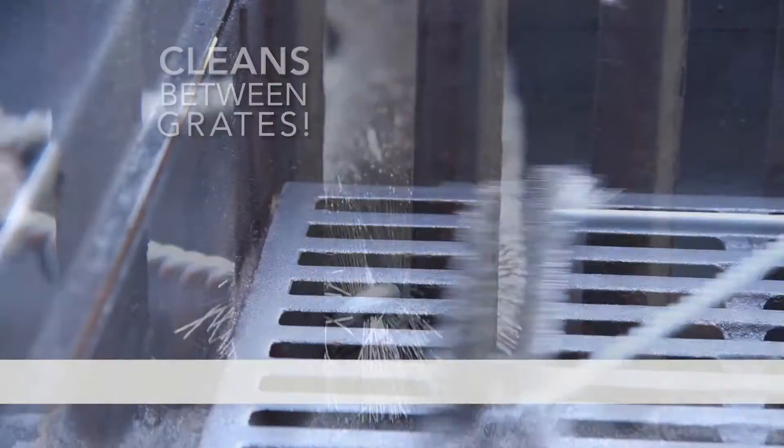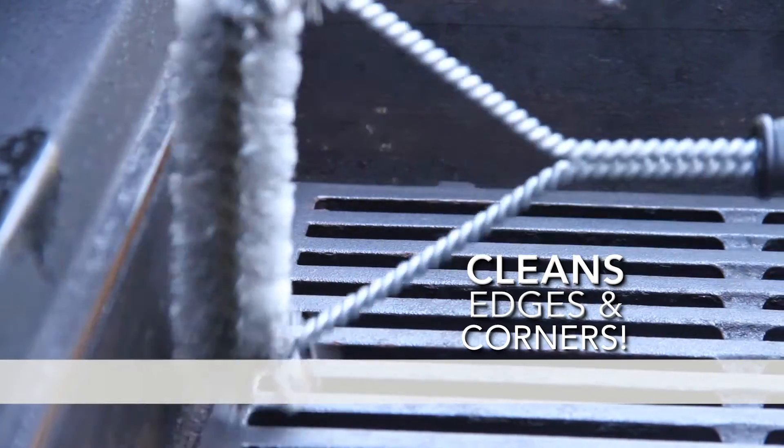It gets in the corners, it covers a lot of area, and it's easy to clean. The Handy Grill Brush is a phenomenal product.